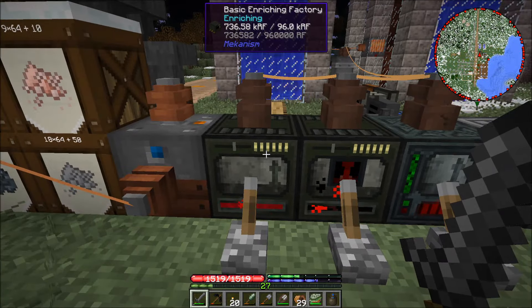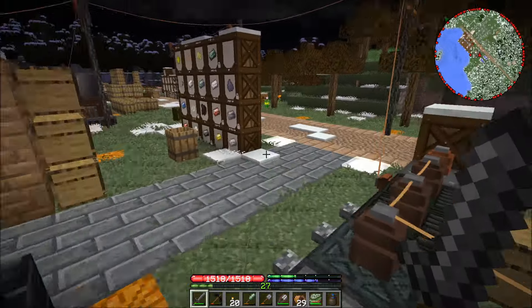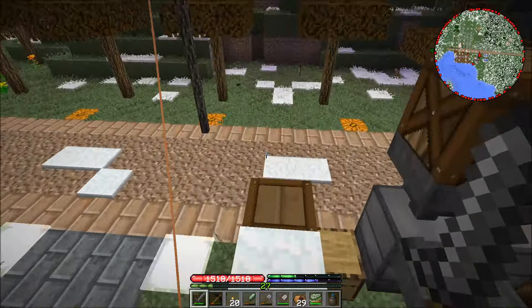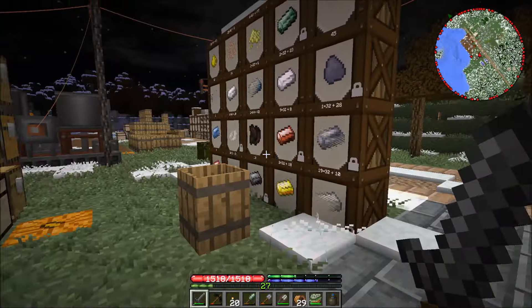Yeah, that one's losing power. I'm going to get a little of this power network cleaned up, see if I can get this figured out.